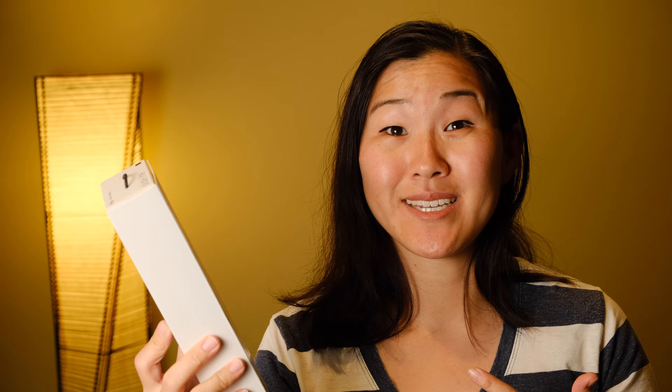The next strap is by a company called Peak Design, who also make camera backpacks. Their camera straps are really nice looking and solid. This model is the Peak Design Slide Lite — a slightly thinner version than the original Peak Design Slide. I prefer the Slide Lite because I have a smaller frame; the original Slide might suit men, while the Slide Lite is better for women or people who prefer a thinner strap. The material is the same as car seat belts — really nice, thick, and super strong.